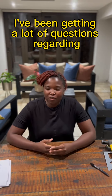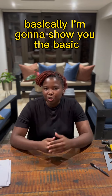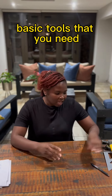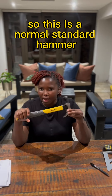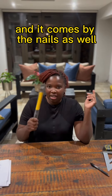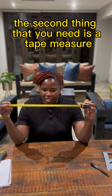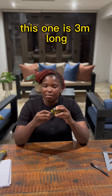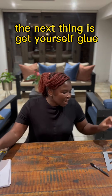Let's talk. I've been getting a lot of questions regarding what tools do I need to start. I'm going to show you the basic tools that you need. The first thing is get yourself a hammer — this is a normal standard hammer, and it comes with nails as well. The second thing that you need is a tape measure. This one is three meters long; you can even get them five meters or ten meters long.